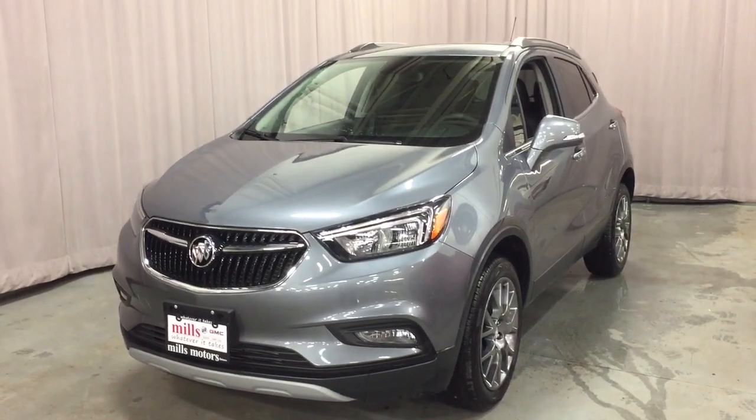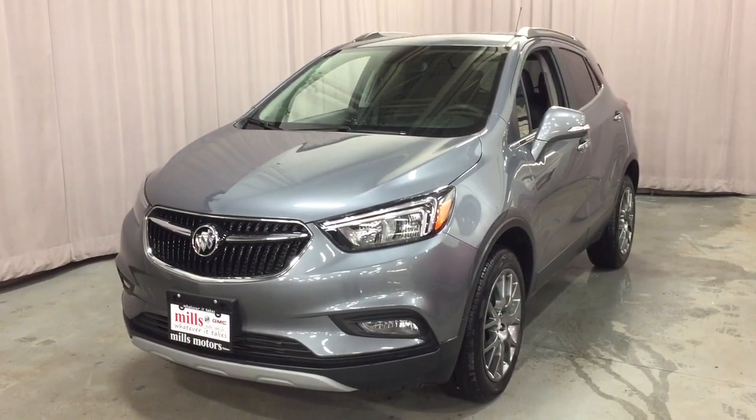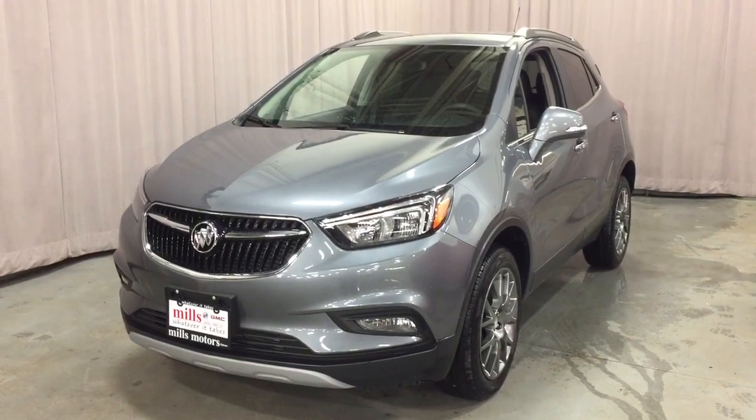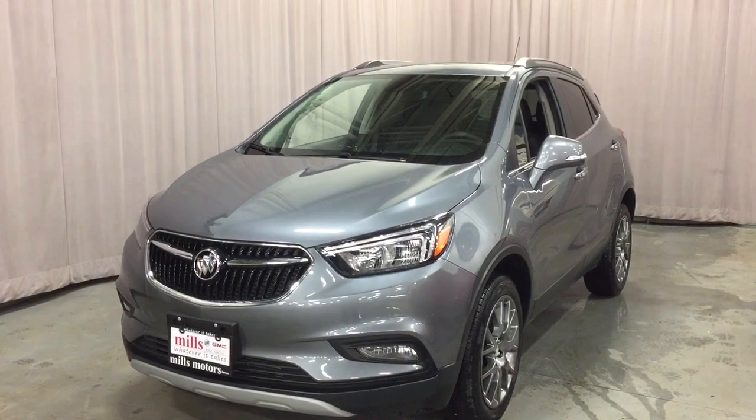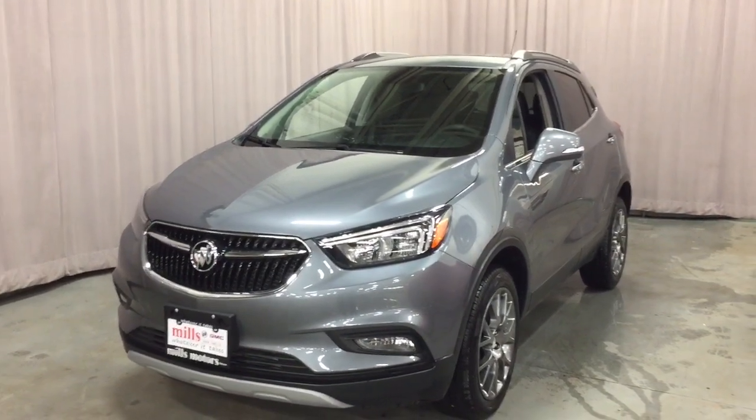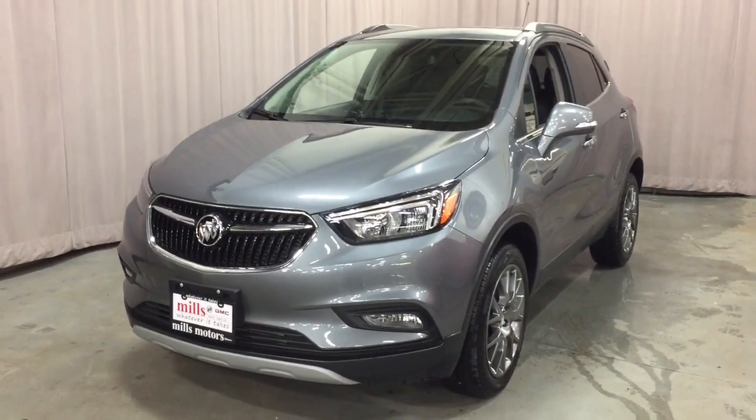It's a great day at Mills Motors, 240 Bond Street East in Oshawa. This is the 2019 Buick Encore all-wheel drive with the 1.4-liter turbocharged engine in the Satin Steel Metallic color. You've got the fog lights up front.